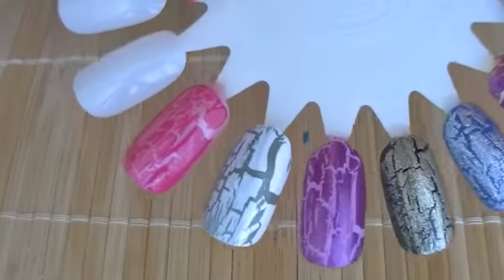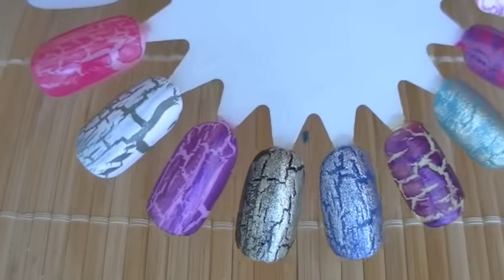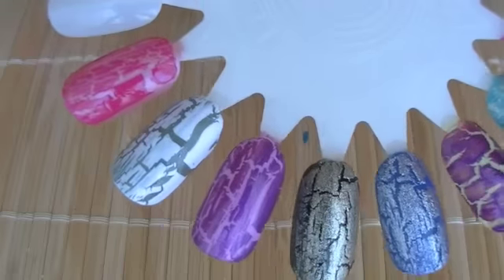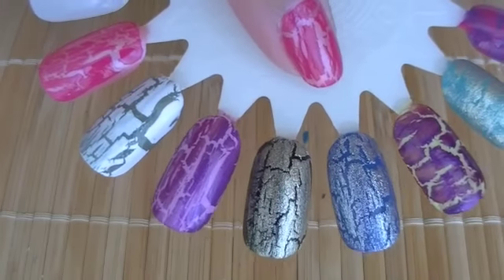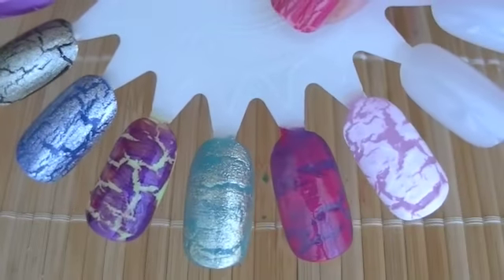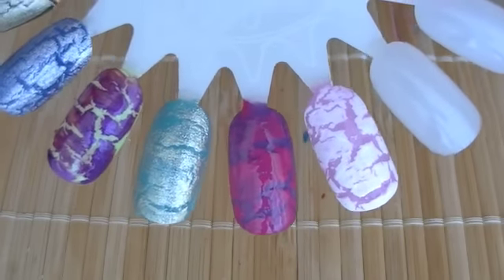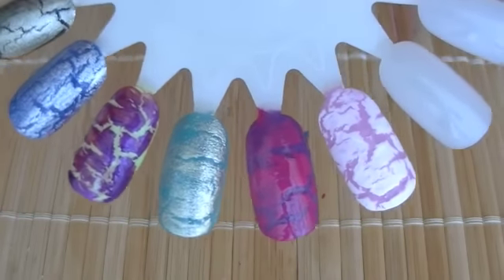So there you have it — this is the final look of all of them on random different colors. These five are all applied vertically, and then these four are applied horizontally. So either way you apply it, they look really nice.